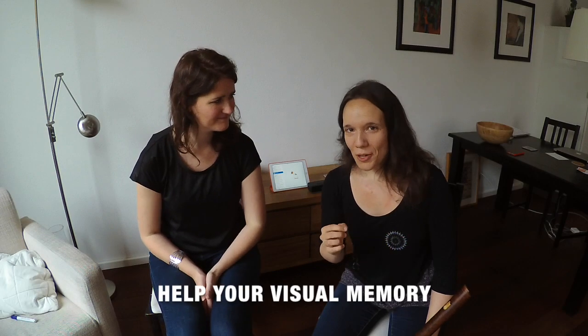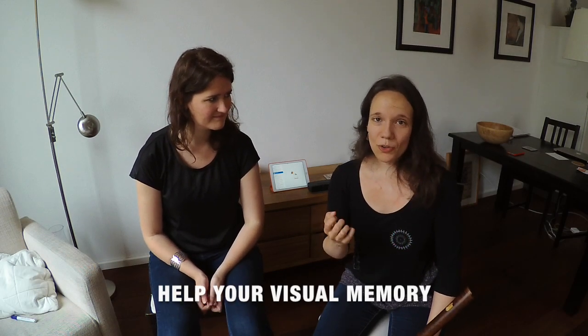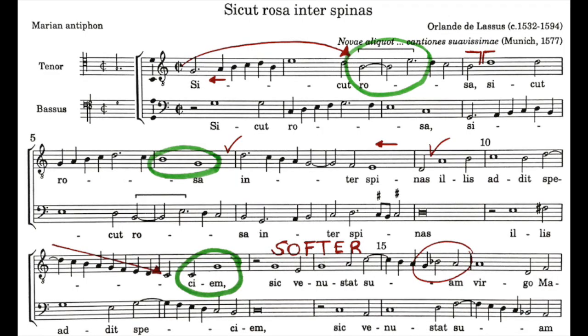Tip 6: Help your visual memory by taking notes and making marks on your score. Use arrows, keywords, colors — anything you want — to mark places that may be difficult to remember or that are very special.